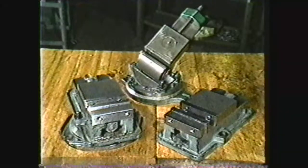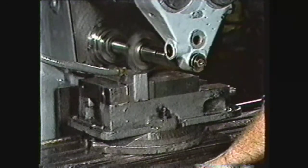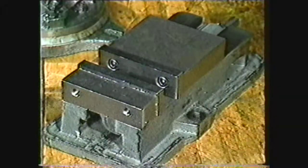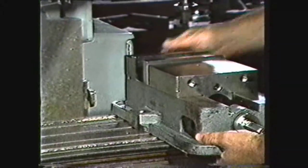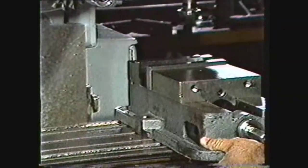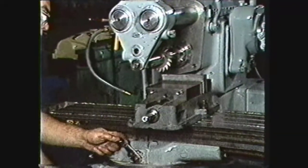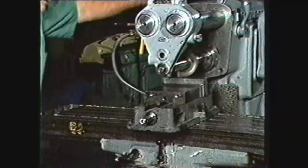Vises are a common work holding device on the milling machine. They hold the work for machining as well as providing alignment for more than one identical part. The plane vise is one of the holding devices used most frequently. It is bolted to the machine table and aligned by two slots on the underside, which fit into the right angles of the T-slots. Clamped to the table in this fashion, the vise is generally aligned well enough for rough machining or plain milling, and allows for reasonably heavy cuts.